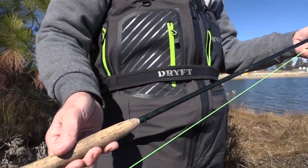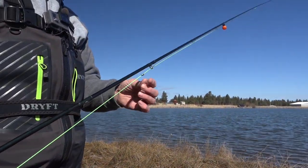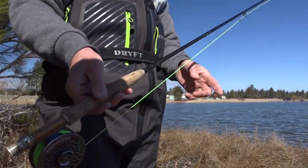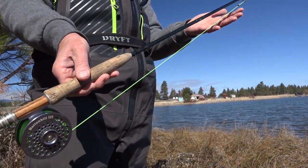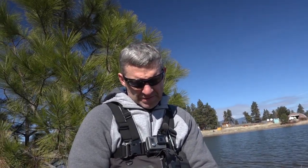Today I'm using a five weight rod and I'm running an indicator up top, two chironomids down below. I'm running 3x from one chironomid to the top, and you can see this setup here — see the bottom, see this.